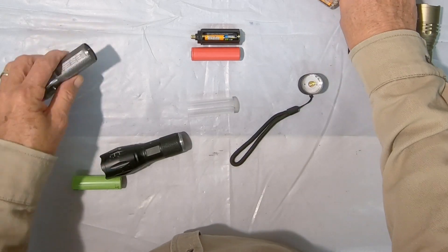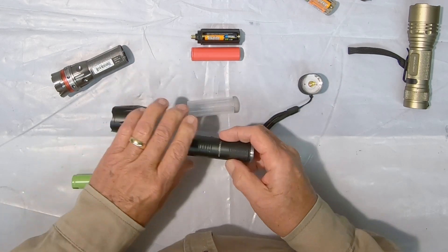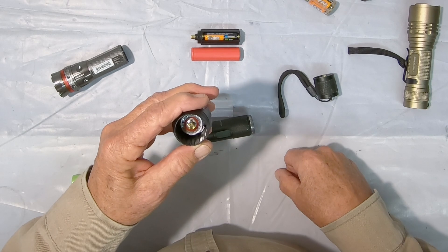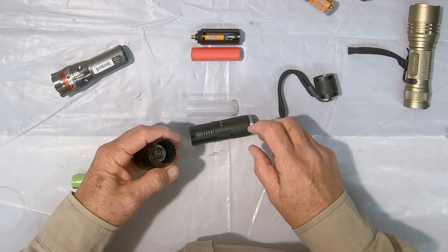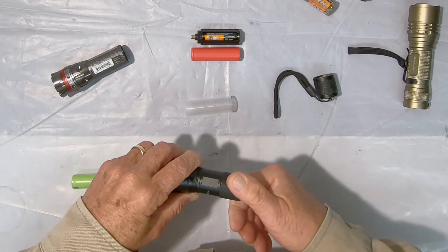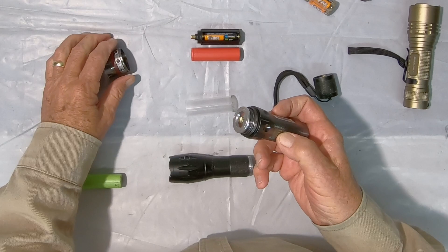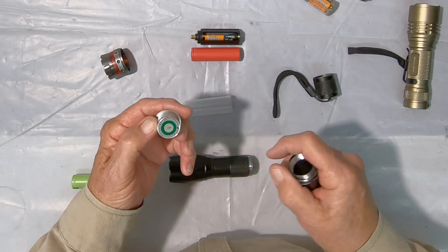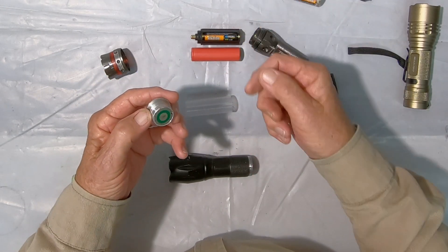The other thing you need to look out for is this particular flashlight has a spring at one end — it's collapsible — and a spring at the other end. That allows any slack or looseness to be taken up by the springs. Sometimes you'll get a flashlight like this one here that doesn't have a spring on the end — it just has a flat plate that accepts the battery pack or the 18650.